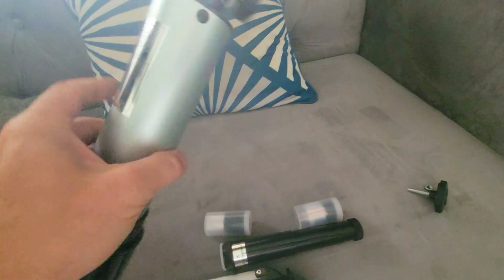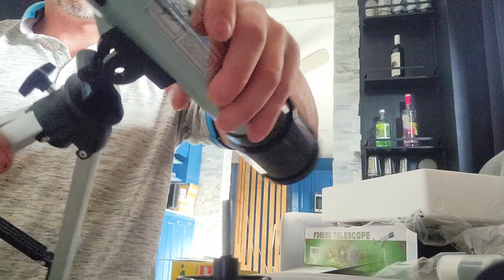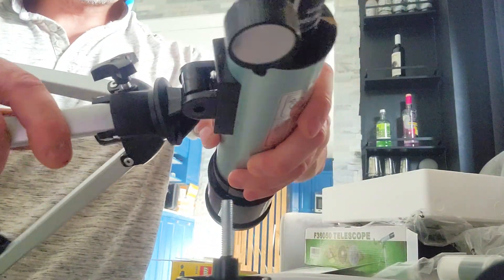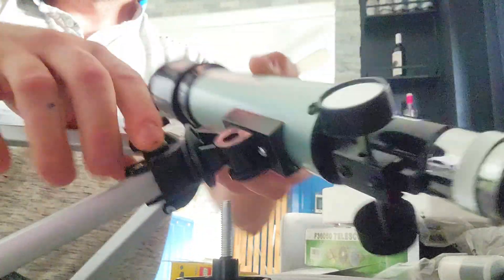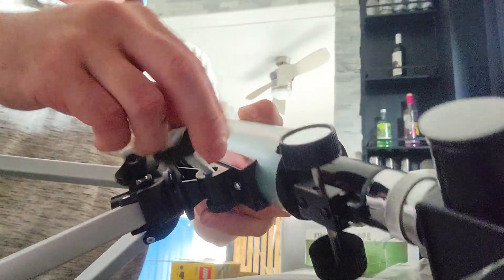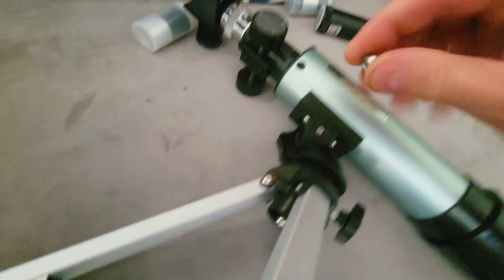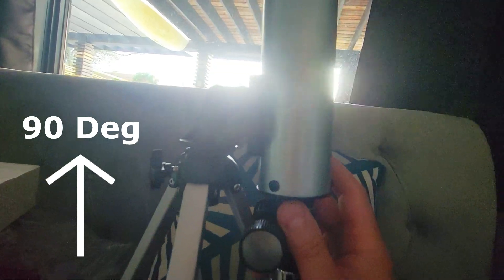Position the mount looking forward, take your tube looking forward, and then just place it right here — these screws here will line up. Next, press this through both holes and screw it through, flip it over, and place the bolt on here.